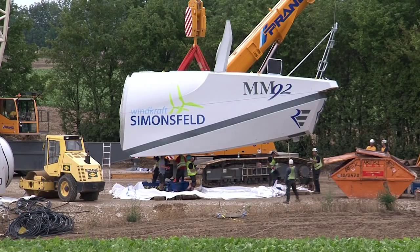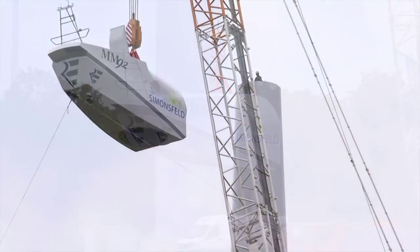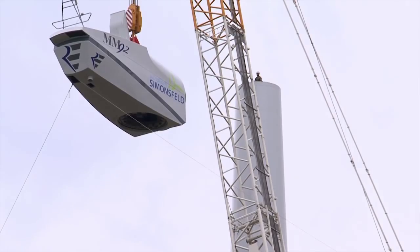Die Gondel ist mit 69 Tonnen einer der schwersten Teile beim Aufbau einer Windkraftanlage. Alle erforderlichen Komponenten sind bereits im Innern der Gondel vormontiert.